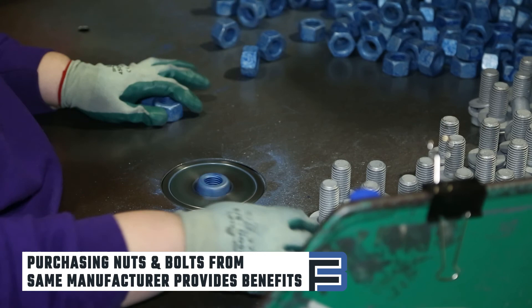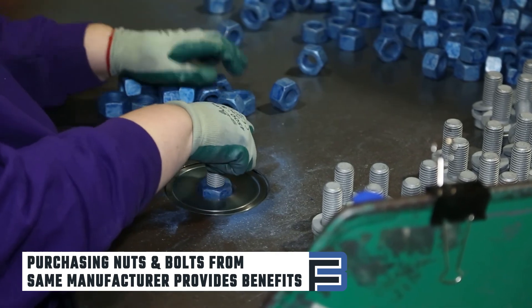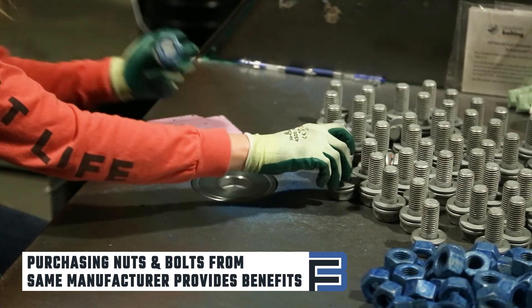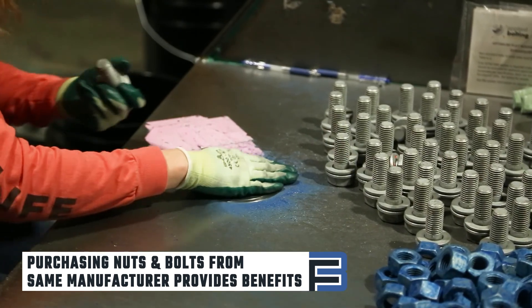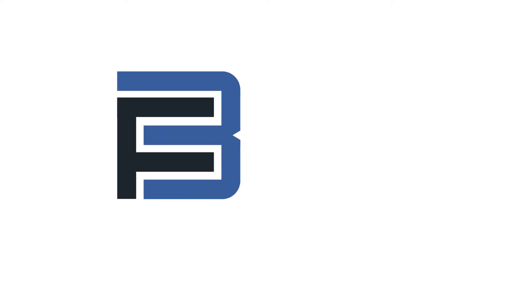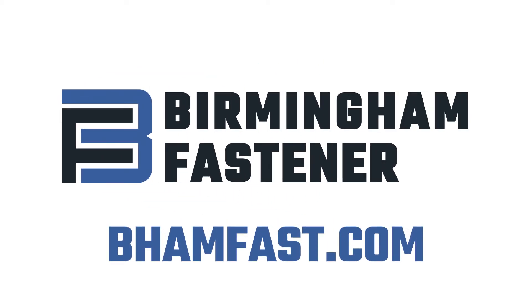Purchasing nuts and bolts from the same manufacturer is beneficial, as this ensures the manufacturer has more control over the full assembly. If a lot does fail the rotational capacity test, you know who to reach out to to troubleshoot. For more information regarding fastener testing and to view accompanying charts for the row cap test, visit our website at behamfast.com.